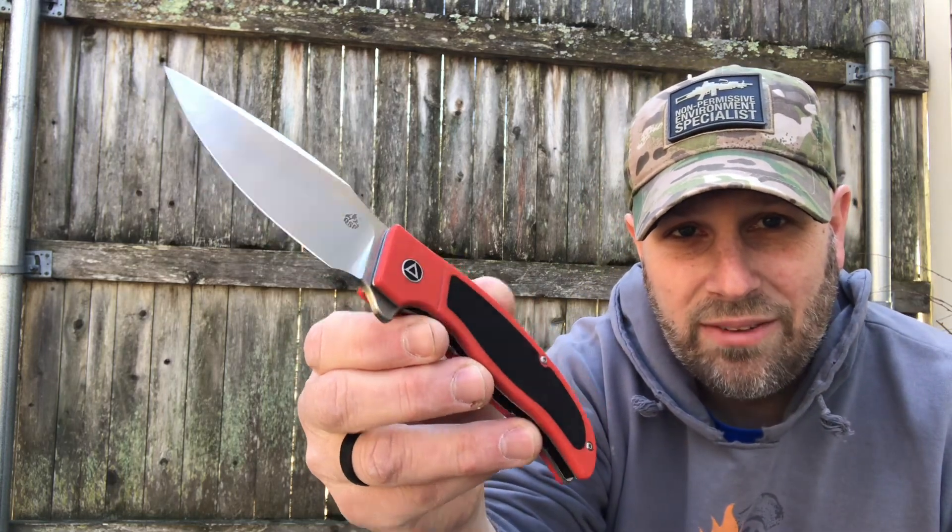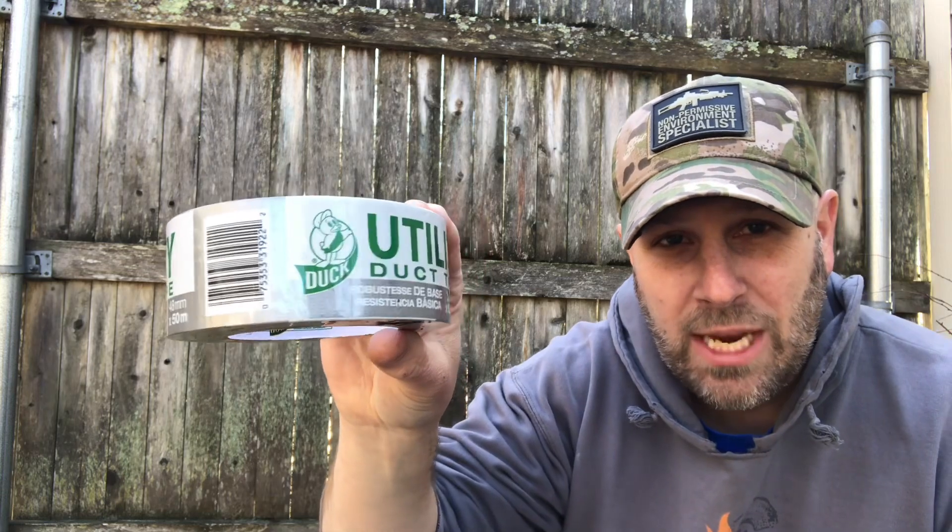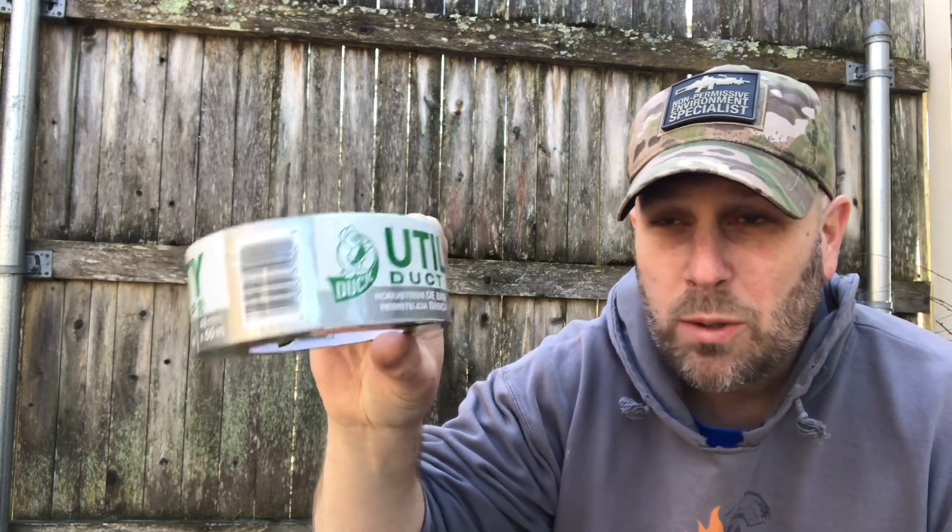Alright, quick recap: the Legatus from QSP valued at $79.95 — that's the knife. You got your roll of duct tape valued at $7.75 with the challenge of making something cool and posting it on Instagram, Facebook, or emailing it to them. And then your $4 Maxpedition patch. So that's $4 plus $80 — that's $84 for the knife and patch — then rounded to $8 for the tape, so that's $92 of value when you're paying closer to $60.